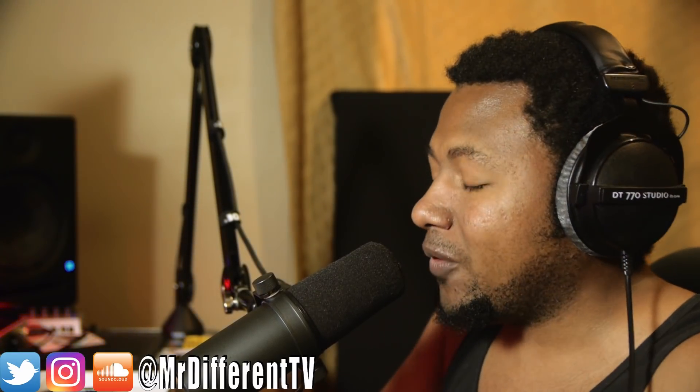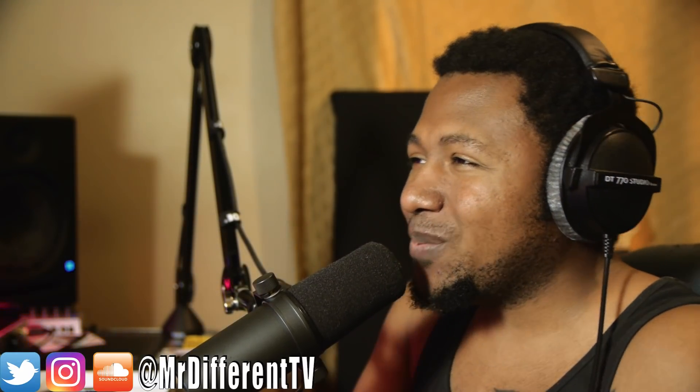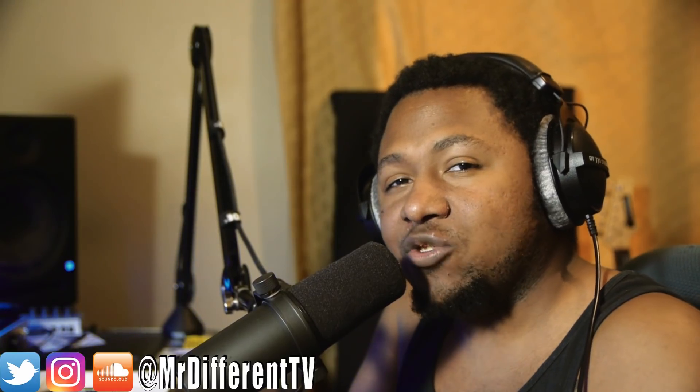Before we get into it, if you can follow me on Instagram, Twitter, SoundCloud, and Mr. Different TV — don't forget to subscribe and hit that bell notification so you can be updated. We can be part of the Different Gang, and also help me hit 100,000 subscribers. I just want to hit that milestone, so do that so you can be up to date when I drop new videos.